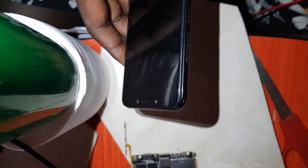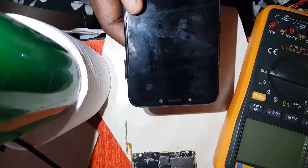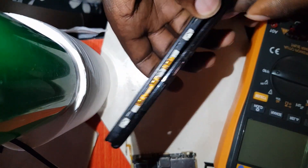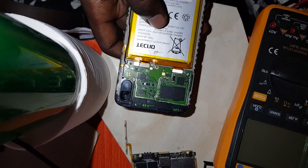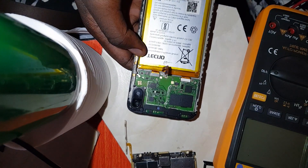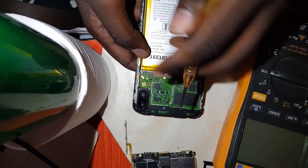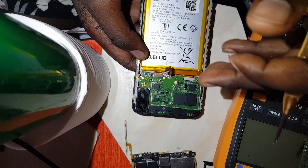If you actually have knowledge of those components, it is easier for you to fix a motherboard. The best thing is most digital devices use the same mechanism — it's just that phones have got integrated components. They are very small, but it is the same mechanism used in phones as on laptops and in woofers. The same components, just that these ones are small and the others are bigger.